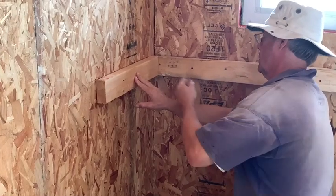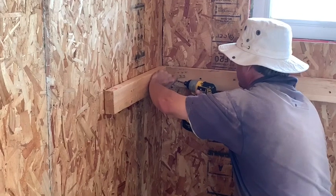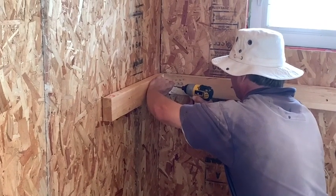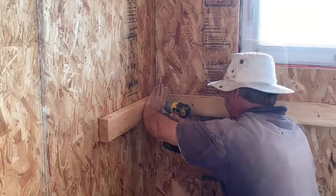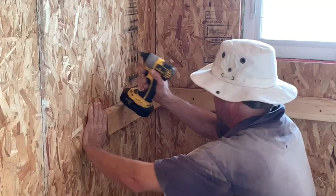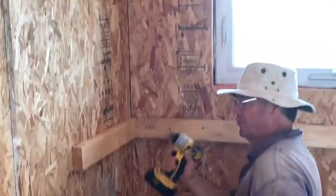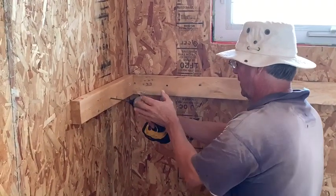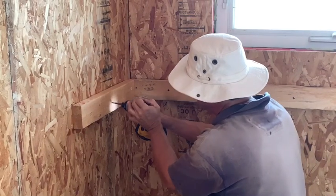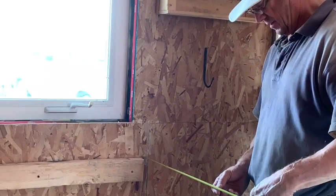What size of screws are you using for this? Three and a half. Could probably get away with three, but that's what we got. You don't have to look for your stud all the time — it has to be 22 and a half.